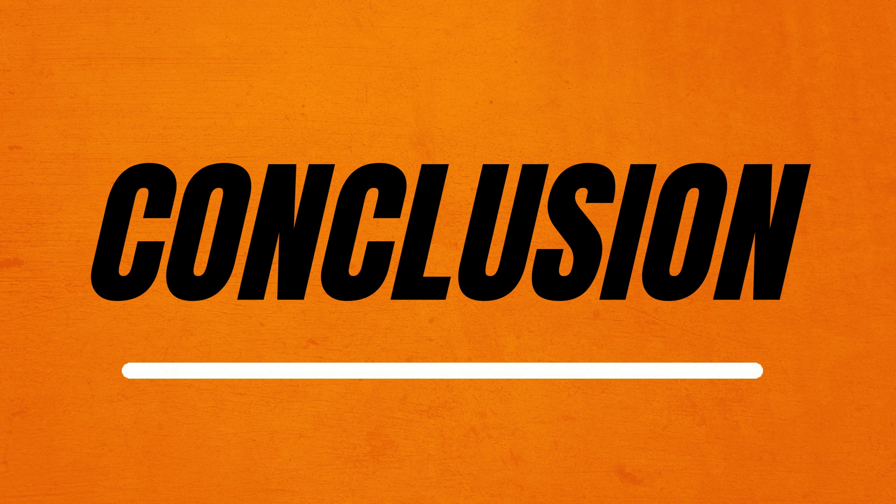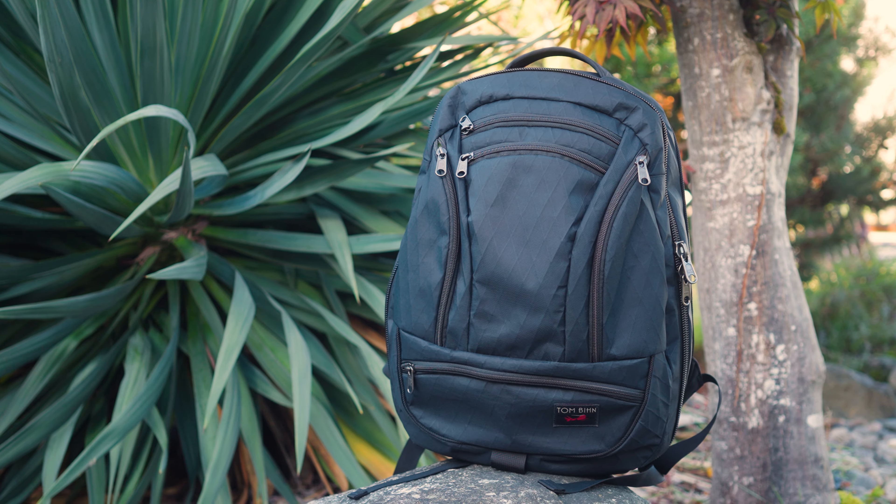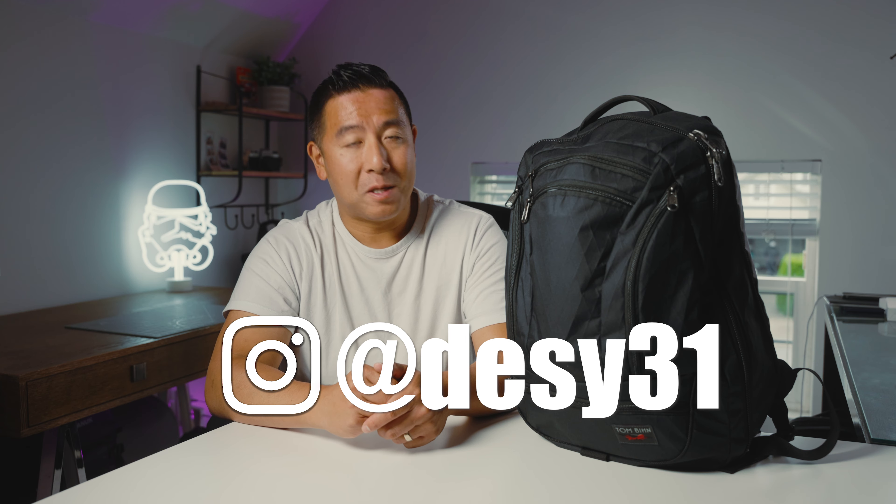Let's wrap this video up. If you're wondering whether to get this bag, I would highly recommend you get the X-Pack version — it's definitely two steps up in terms of premiumness compared to their other bags. As for the Synik 26, it's not too big, not too small, and it's got lots of pockets. Overall it's a pretty good backpack. I hope you've enjoyed this review. If you want to see more, please like and subscribe, and don't forget to follow me on Instagram at Desi31.